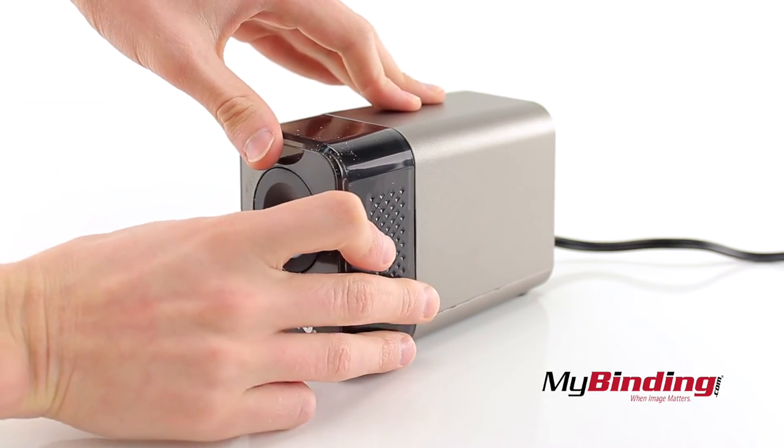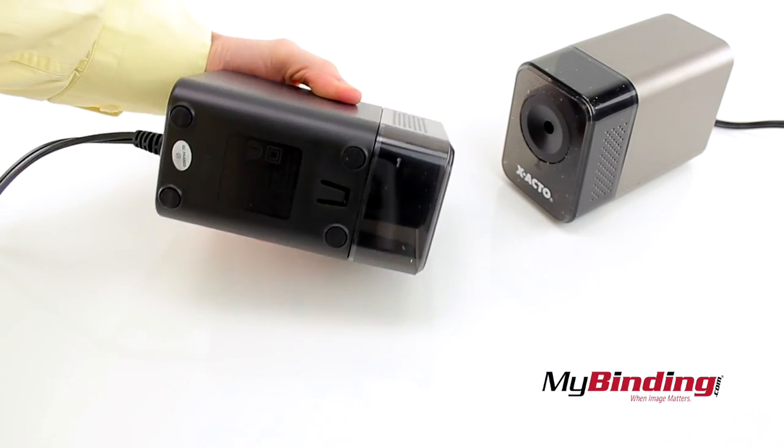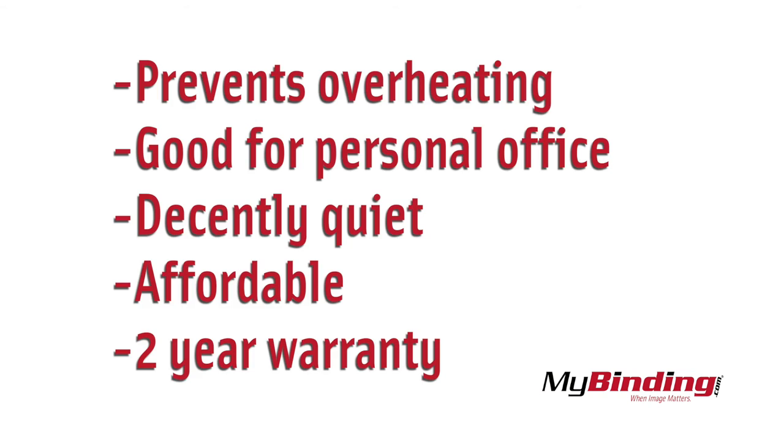It is a moderately sized tray. The rubber pads do an okay job at keeping the unit in place. The sharpener resets automatically to prevent overheating and it's best used for personal offices. It's decently quiet, affordably priced, and comes with a two-year warranty.